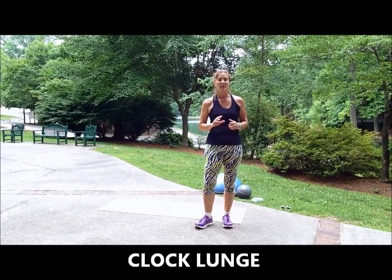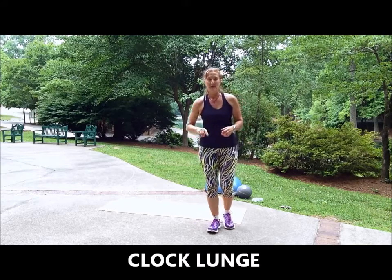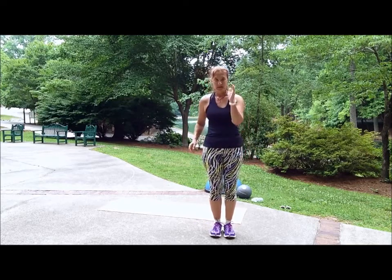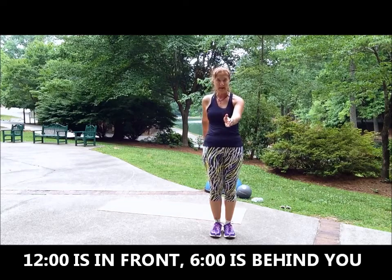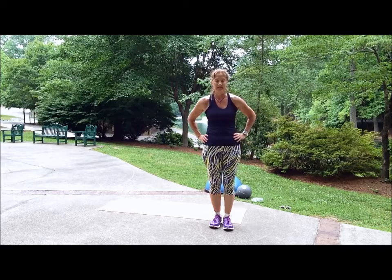The clock lunge incorporates every direction that you could possibly do a lunge and or a squat in. What you want to do is pretend you have a clock around you. This is 12 o'clock in front, 12 o'clock is behind me. To begin, I'm going to start with my right leg to lunge.